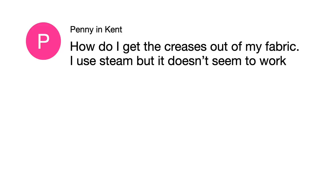Today is my first new segment in a little while. I get asked lots of questions that I just cannot answer in an email. From Penny in Kent, she has asked me: how do I get the creases out of my fabric? She uses steam, but it just doesn't seem to work.